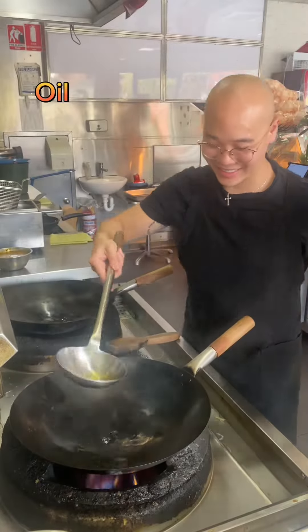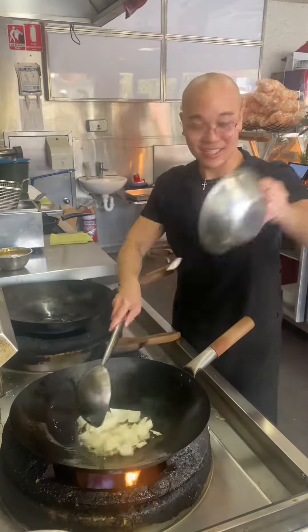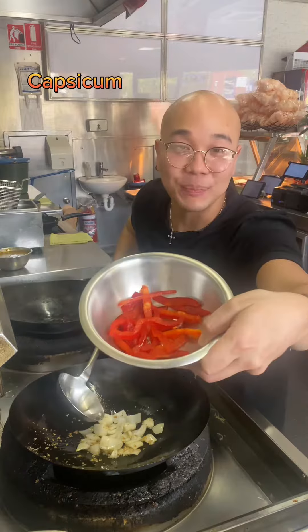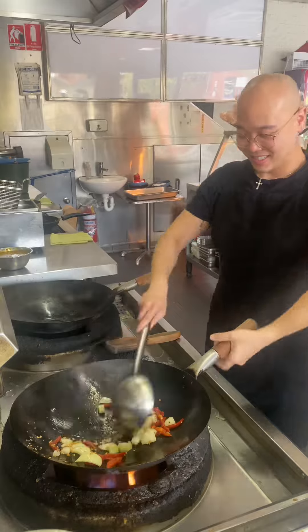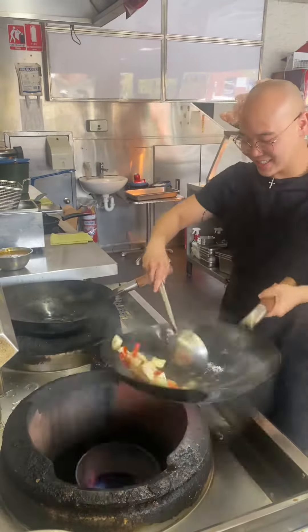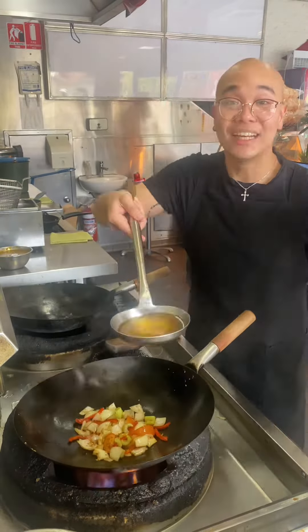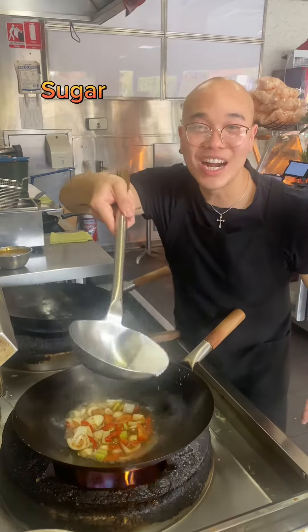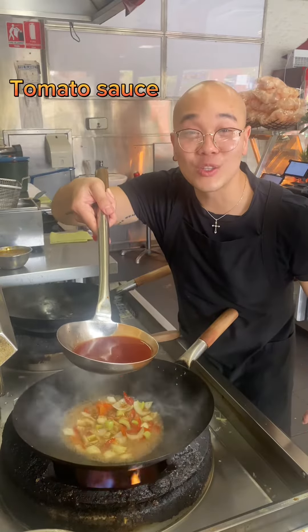Oil, garlic, and other aromatics. Tomatoes, oil sauce, chicken soup, sugar, water. And the most important — tomato sauce.